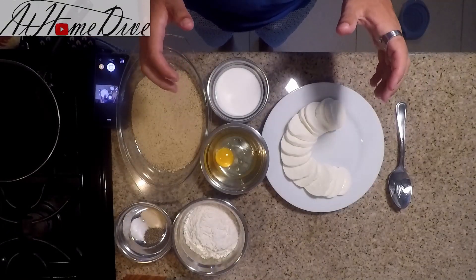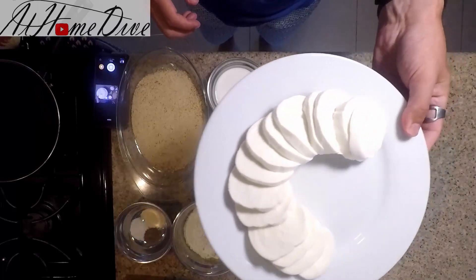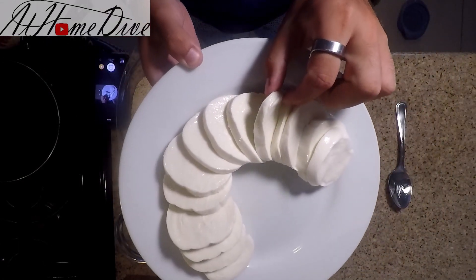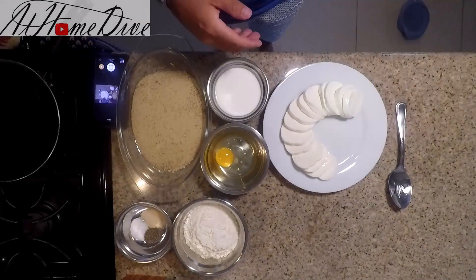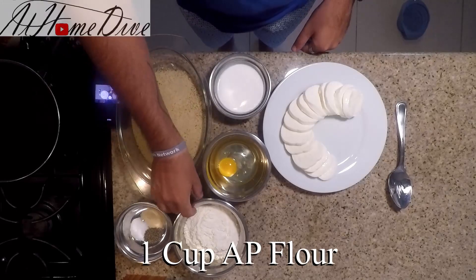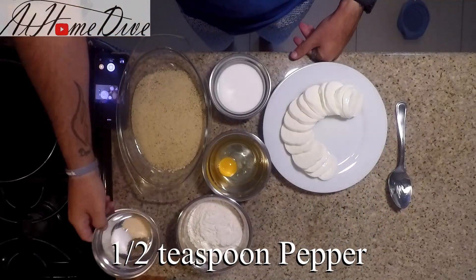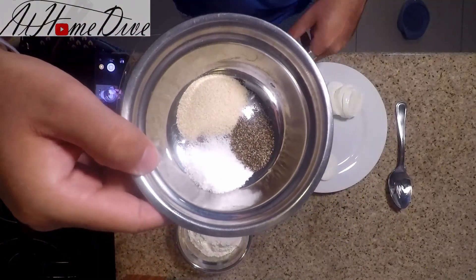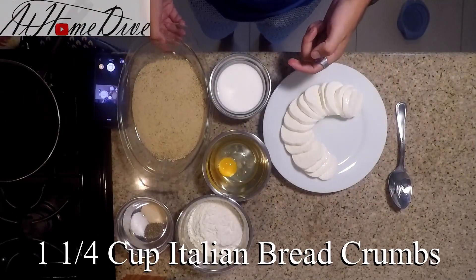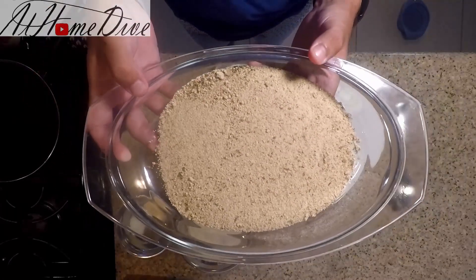Today on the counter we have a really short and sweet list of ingredients. We have one pound of fresh thinly sliced mozzarella — about a third of an inch thick. We have one egg, four ounces of milk, one cup of AP flour, one half teaspoon of ground black pepper, one teaspoon of onion powder, and one teaspoon of kosher salt.